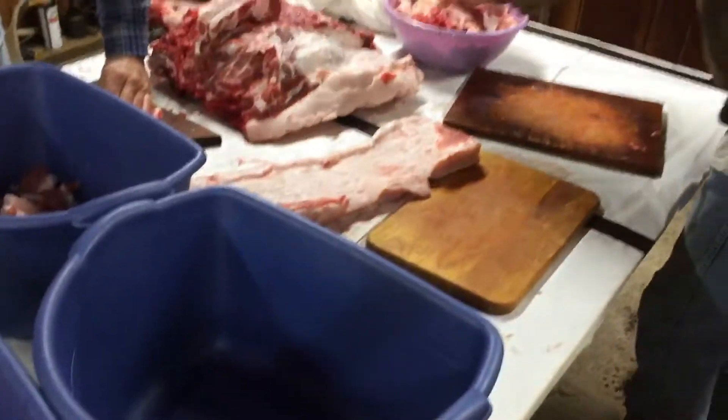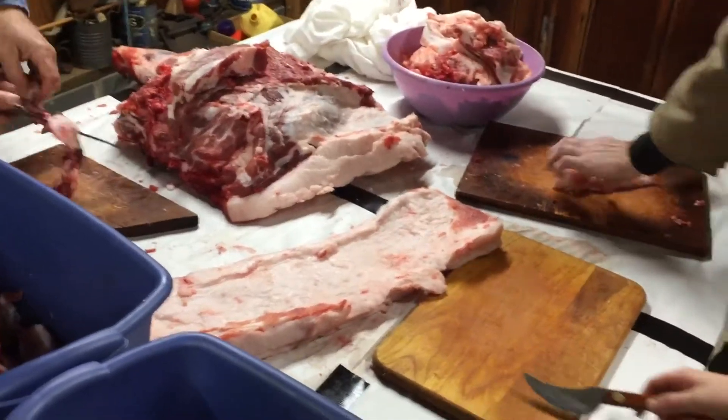When are you going to start grinding sausage? Here in about 20 minutes. Yep, oh that would be an extra good one.